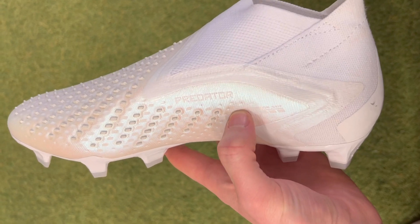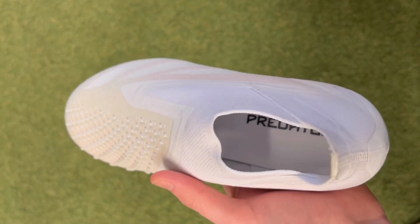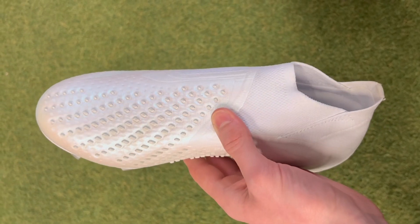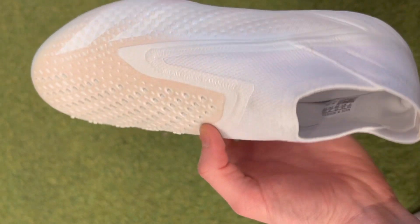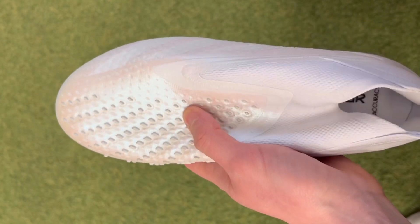To start our list we have the Predator Accuracy Plus from Adidas. Personally, from an aesthetic standpoint, this is one of my favorite boots on this entire list — it reminds me of some of the more classic Predator models from the early 2000s. This model replaces last year's Predator Edge, which was not one of the most impressive boots. The upper used in the Edge was pretty rigid and not supremely comfortable; however, the upper has been a big area of improvement, with Adidas bringing back their hybrid touch upper.